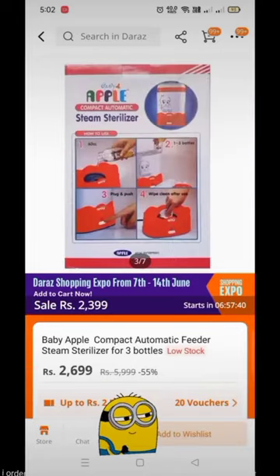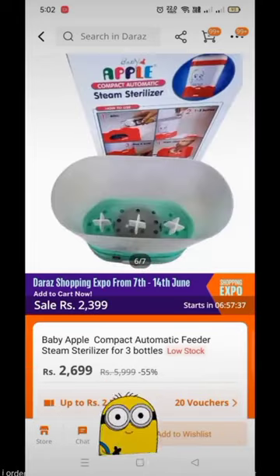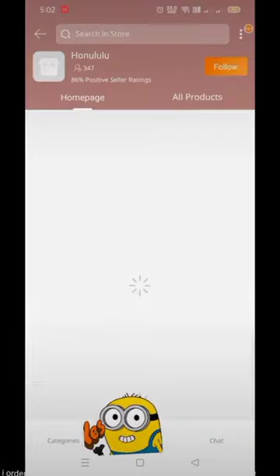Here is the product detail. Sterilizers are very expensive, but this is handy and pocket-friendly.